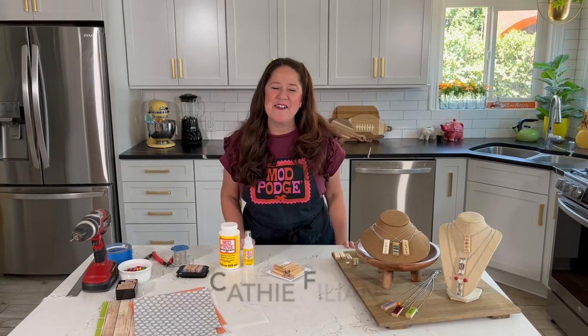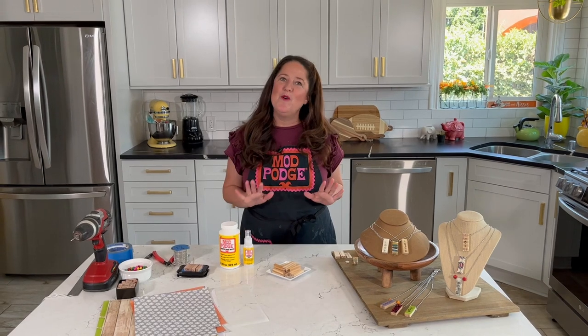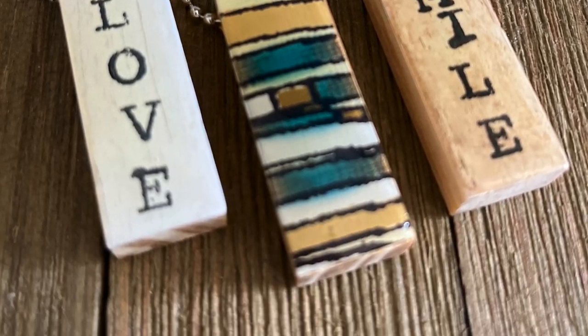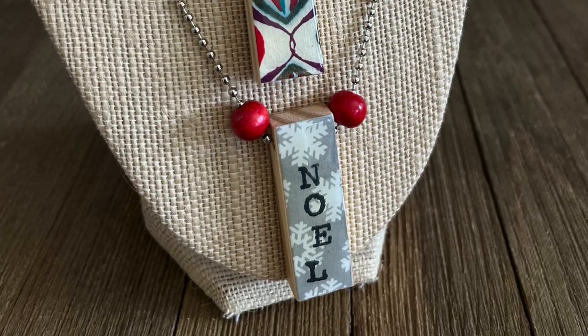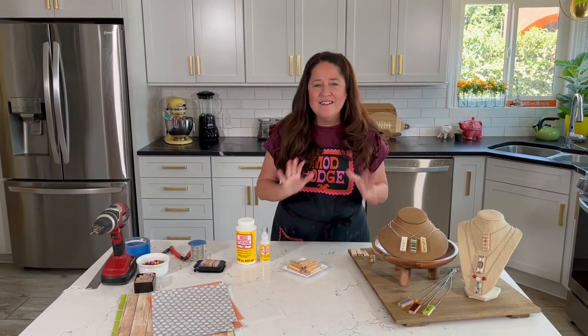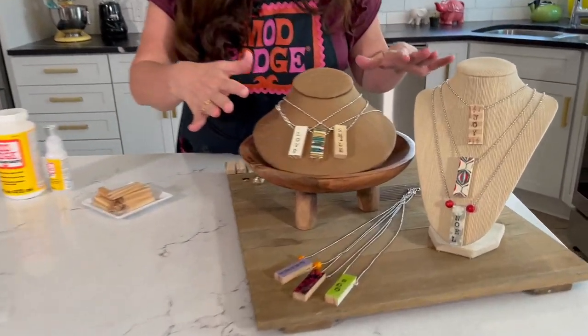Hey everybody, welcome back to Make It with Mod Podge. My name is Kathy Fillian, and today I have a really cool project to share with you. Some of you may be thinking about things that you can make to sell at bazaars, little craft fairs, craft stores, or handmade stores, and I've got a whopper of an idea for you.